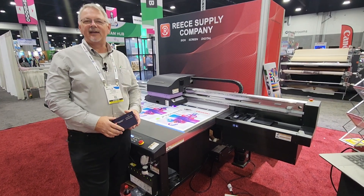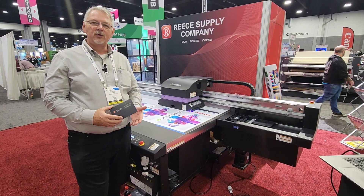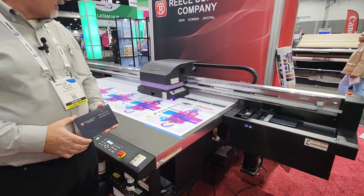Hi, we're coming to you today. It's day three of the Printing United show. We're in the booth with Resupply doing a workflow process for printed ADA signs.